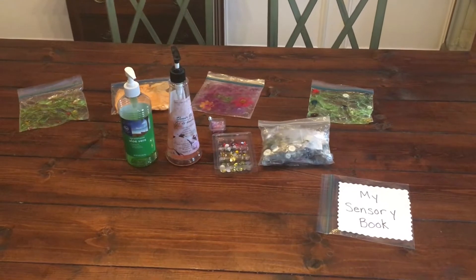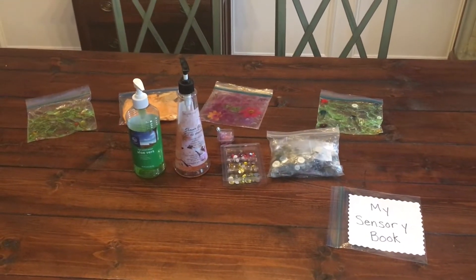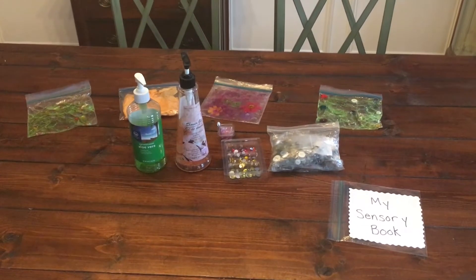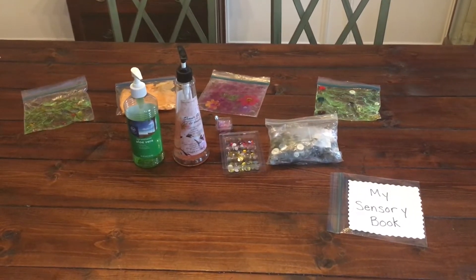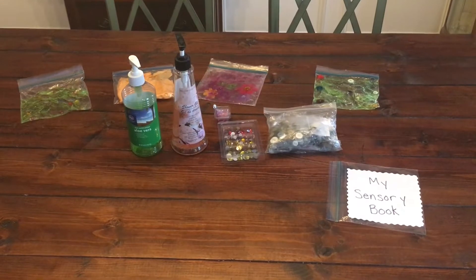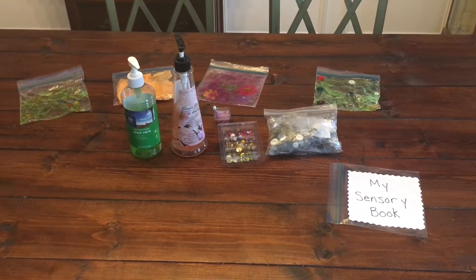To make baggy books the first thing we'll need is Ziploc bags of the same size. We're just making a small book today so we're using sandwich bags — they're cheap and we had a lot of them on hand. You'll also need either hair gel; we didn't have that at our house so we had some aloe vera gel as well as some old shower gel that seems to be working just fine.